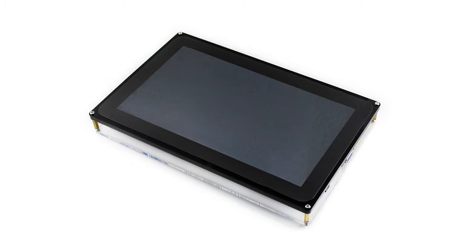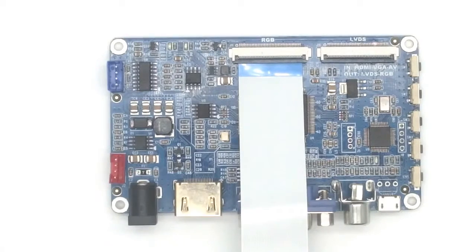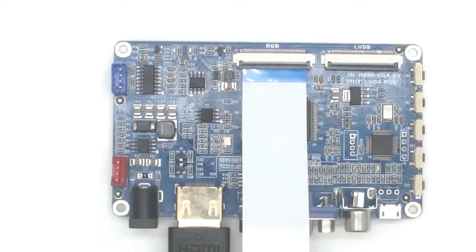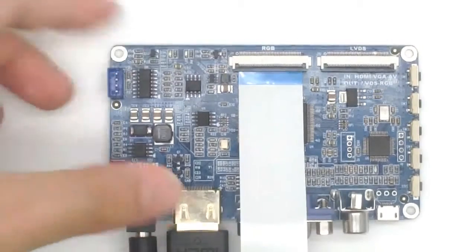In this part, I will show you how to use the 10.1-inch HDMI LCD-H. Plug the HDMI cable to the HDMI interface of the control board, connect the other side of the cable to the PC or development board, and insert the external power supply.